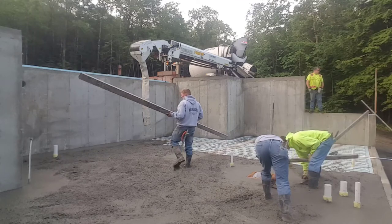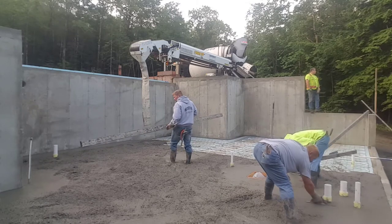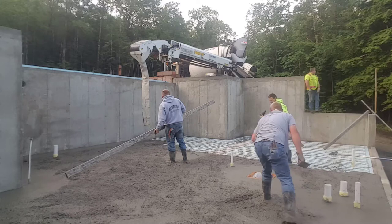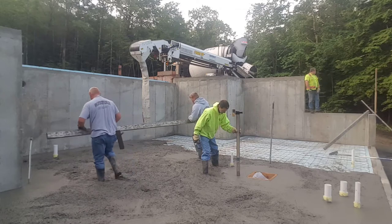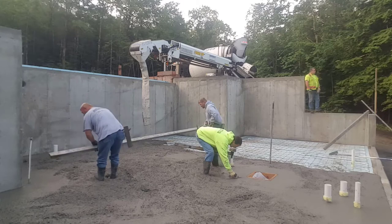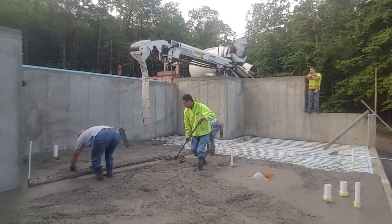It's pretty lightweight, doesn't weigh very much. Me and my guys probably prefer hand screed over vibra screed, especially on a floor like this that has a bunch of pipes. We've been doing it so long it's just as easy for us, if not even easier than vibra screed, to be honest with you.